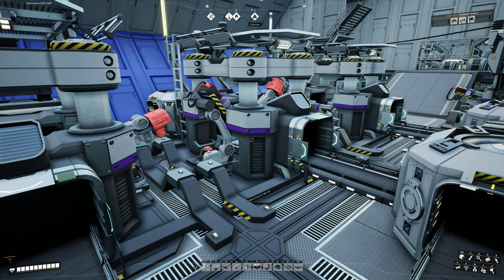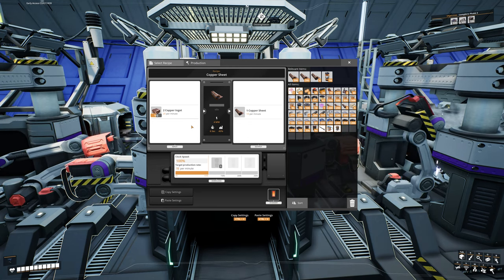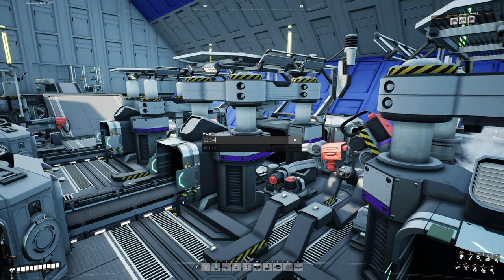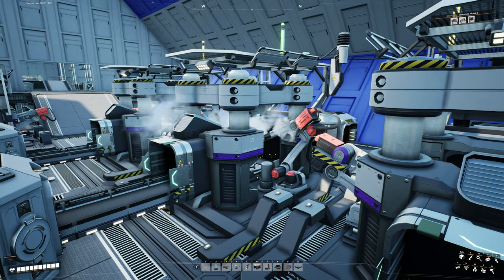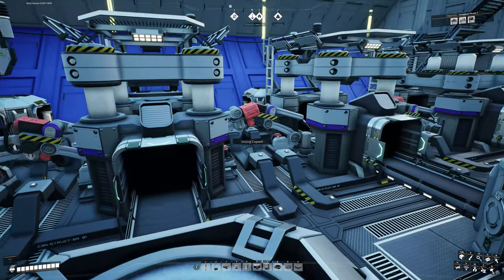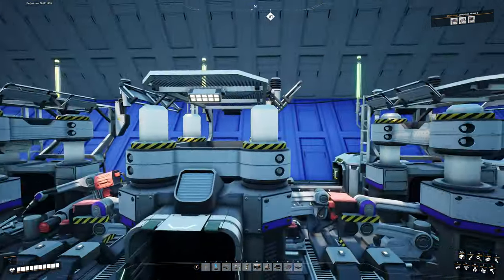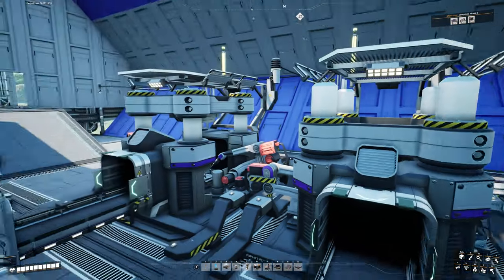For copper sheets: four machines are currently producing 10 per minute each — 40 total. We only need 22.5 per minute. So: 22.5 ÷ 4 = about 5.6, let's round up to 6 per minute each. Changing to 6 per minute, then copy those settings and paste to the remaining three machines. All four copper sheet machines now set to 6 per minute — 24 total — which is enough with a small buffer going to storage.